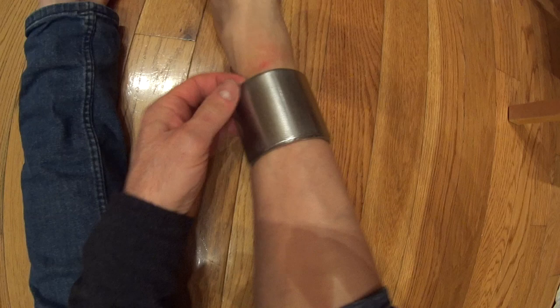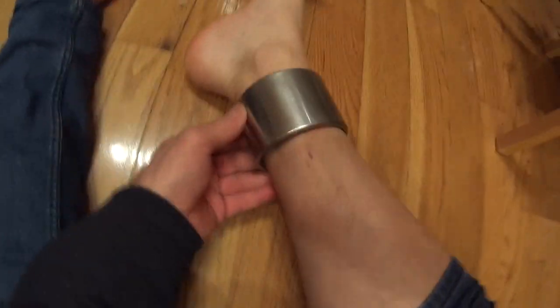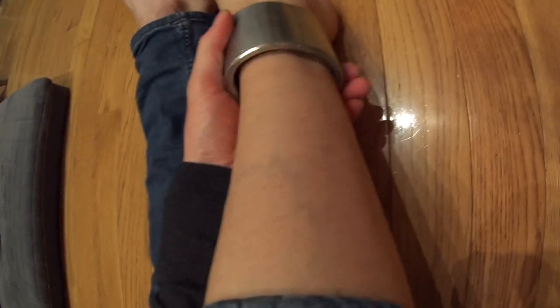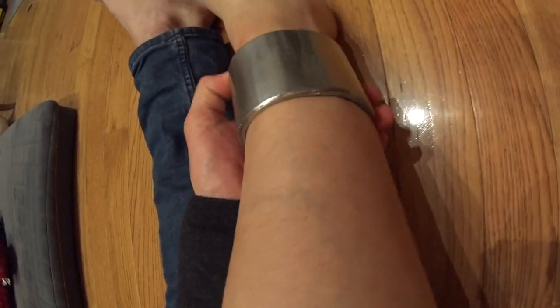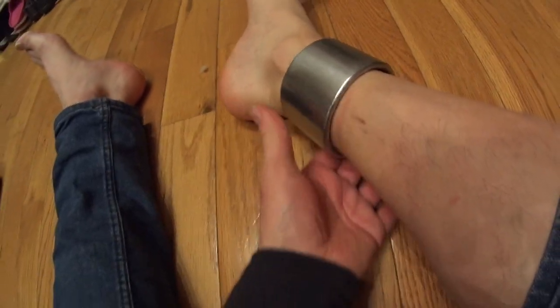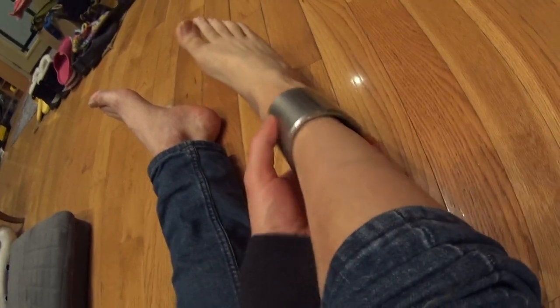There's no mark around my ankle anymore. My skin under the cuff was peeling for a while, but it's fine now — that's not happening anymore.